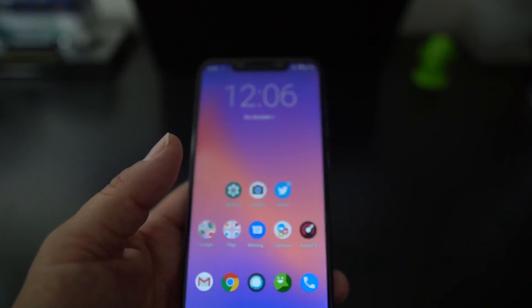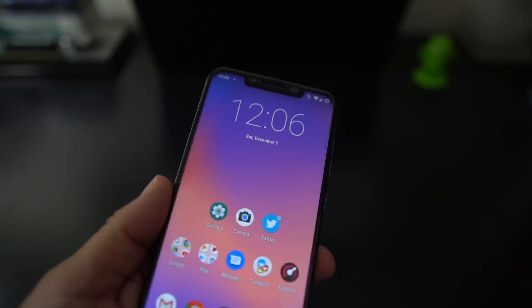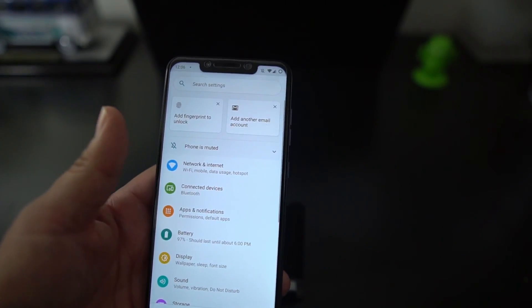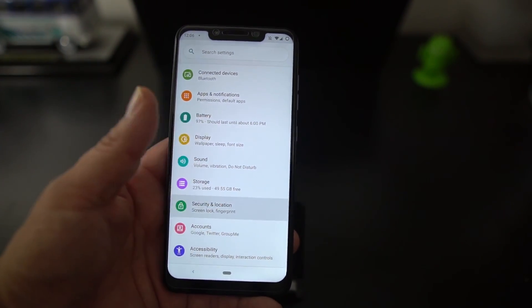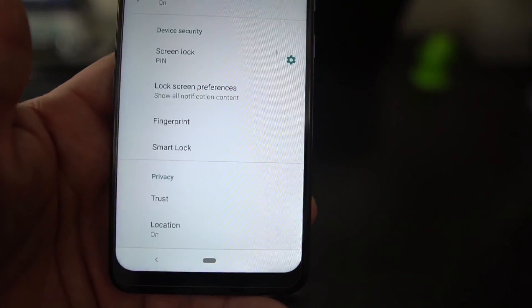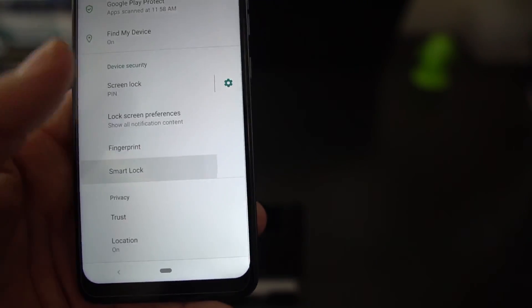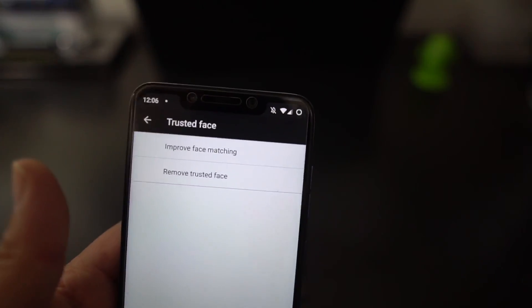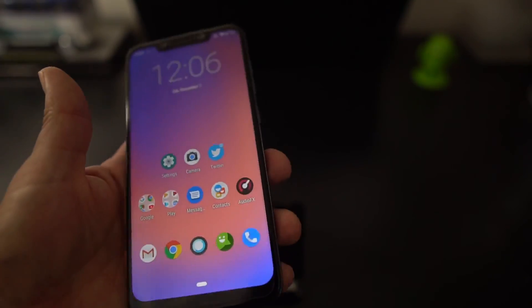One of the great things is face unlock works. I wanted to show you that first. If we go into Security and Location, then go to Smart Lock, you put in your PIN — you have to set up your PIN when doing face unlock — then go to Trusted Face, set up your face, and I'm going to show you now that it works.